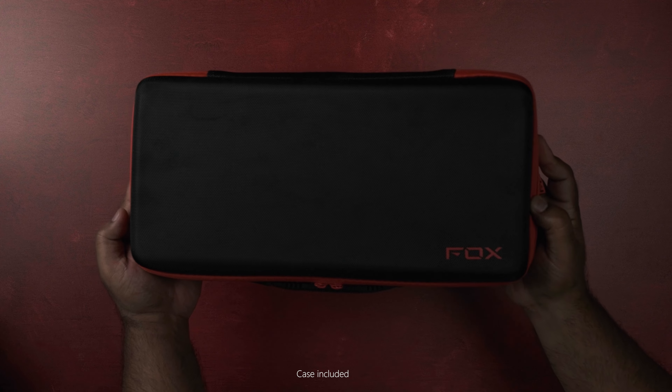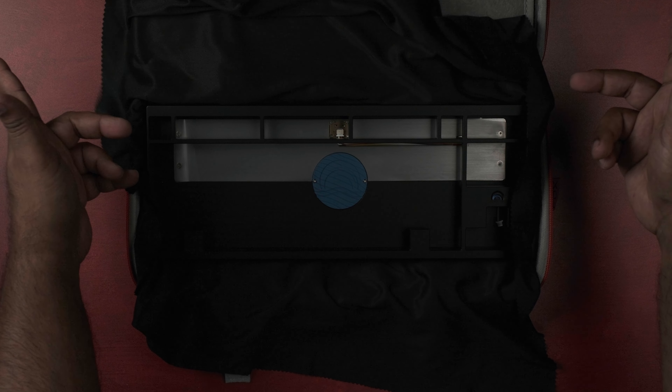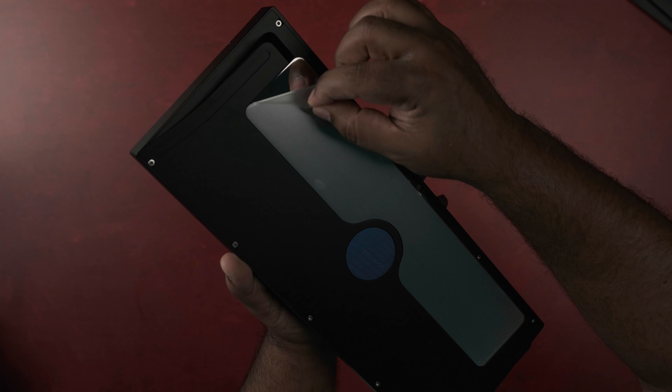This is a 10 keyless custom keyboard that comes neatly packaged and can be run in both plate and plateless configurations. ClickClack I.O. will be running the group buy and it should be starting January 20th.